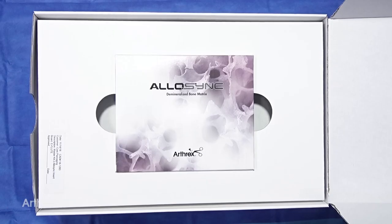This is Dr. Kirk McCullough from Kansas City, and what we're going to highlight today is the use of the BioSurge kit and the combination of the Allisync Allograft system along with the Angel concentration system.